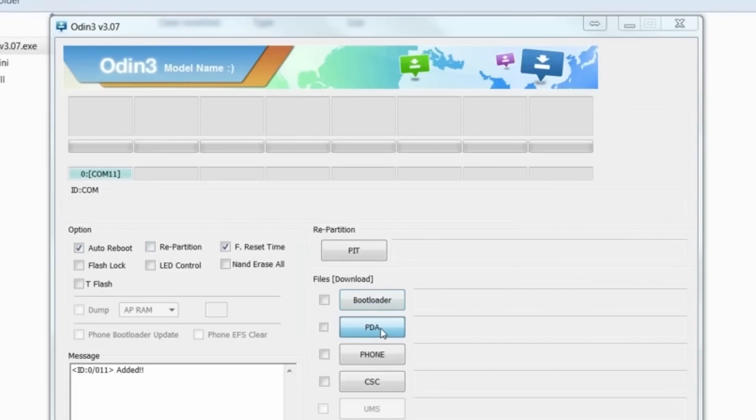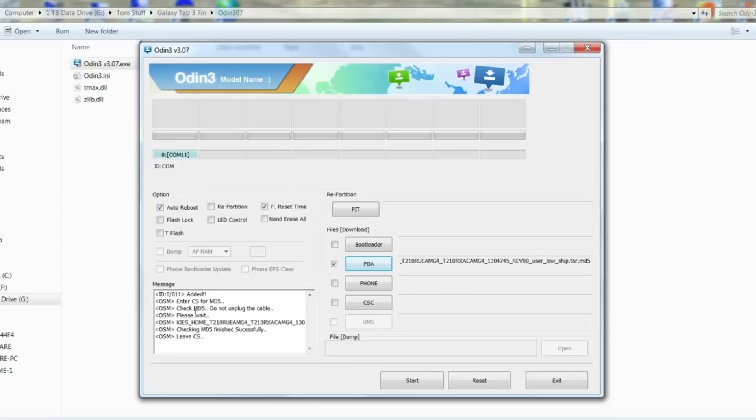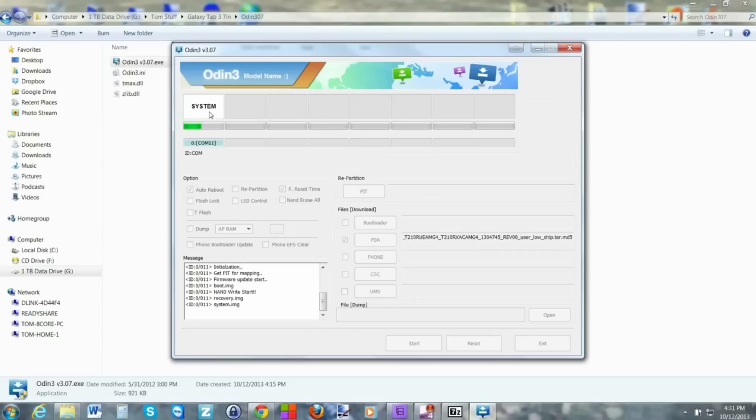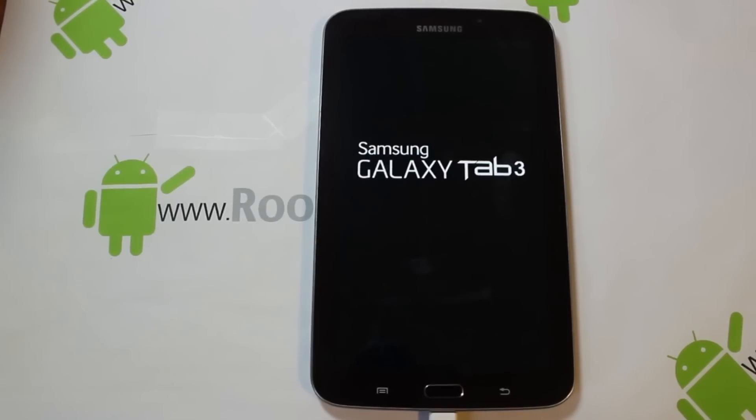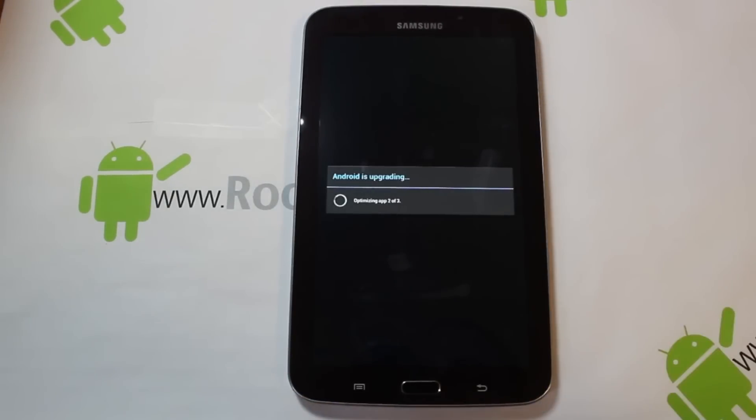You then select the particular firmware on your machine that you've downloaded and press the start button. Within approximately five minutes, the installation of the firmware should be completed. It will reboot and go through two particular updates — one is to do with Wi-Fi, and just let it go through its process. Everything should then be absolutely fine. I hope this works for you as well as it did for me, and any problems, don't hesitate to let me know.